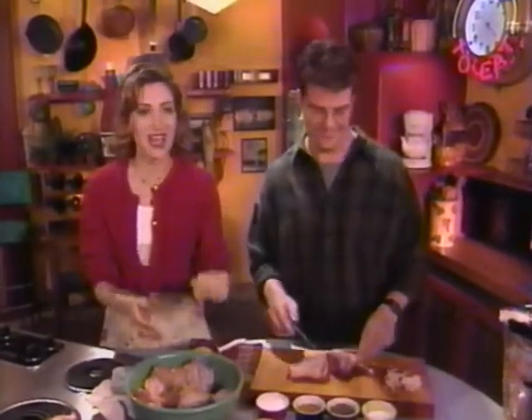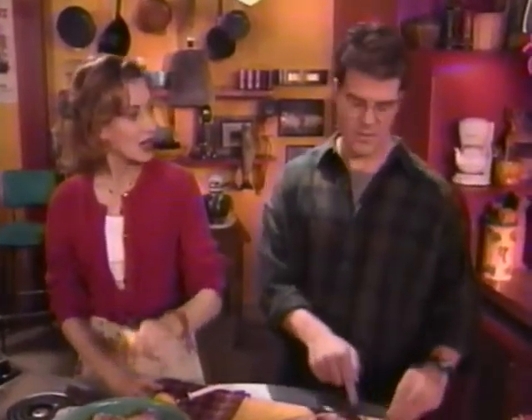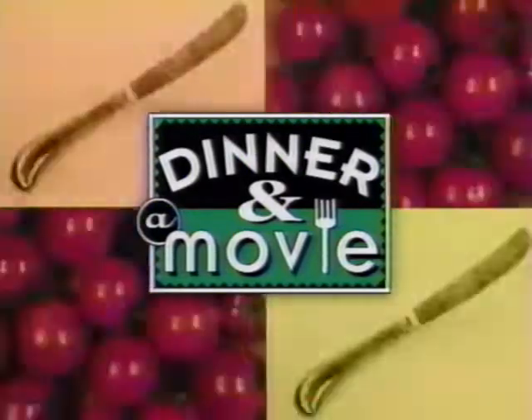You sort of become the meat wrangler here on Dinner and a Movie. Do you have a fear of meat? No, no. I just like zesting. You know what's coming up next? Those kids are menaced by bees. That's something we wouldn't want to happen. We'll return after the break to Honey, I Shrunk the Kids, starring Rick Moranis on Dinner and a Movie.